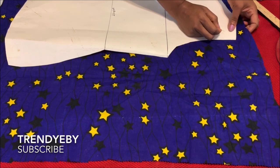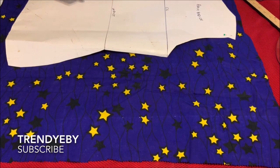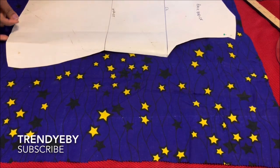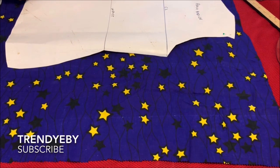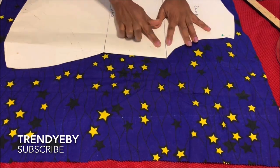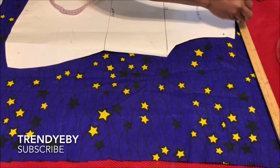This top is so very easy to make — you can make it in under an hour or an hour and a half. It doesn't take too long to make. After you have pinned down your pattern...